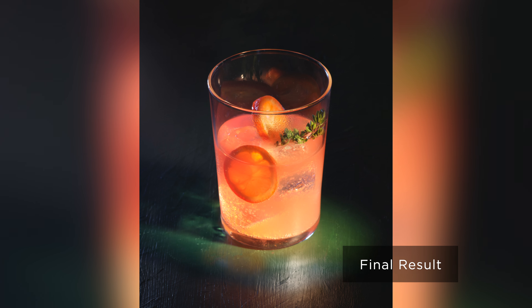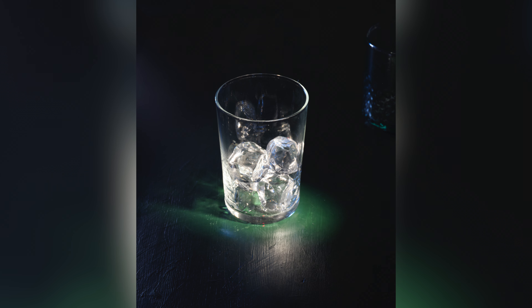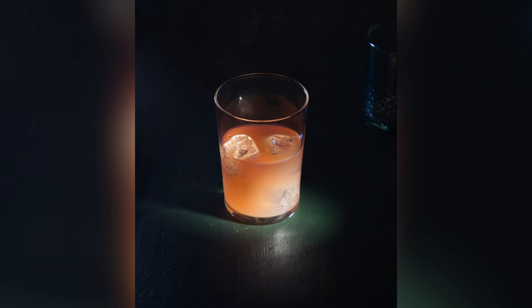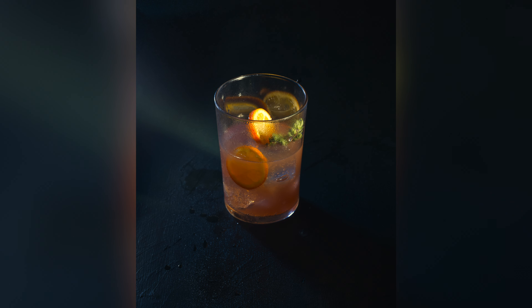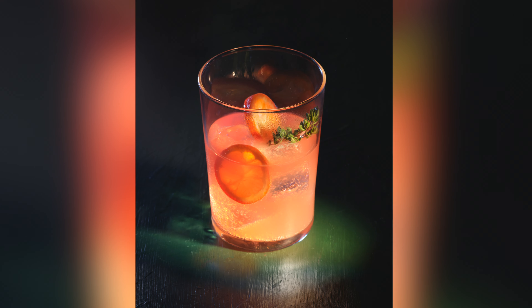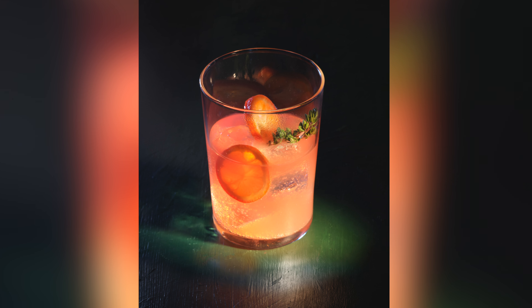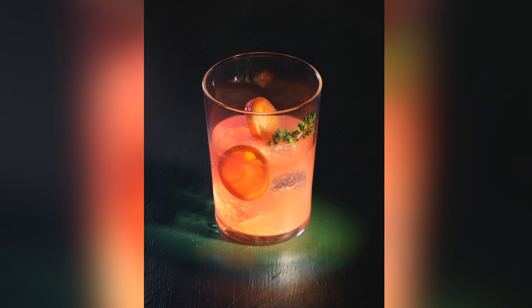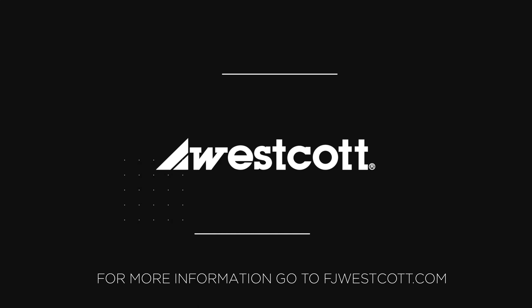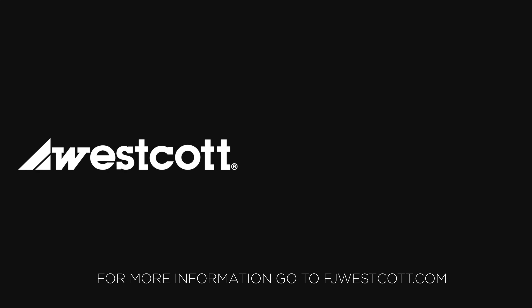Okay, so we have our final shot and I just want to recap this process. The important thing is to get the reflections and the environment looking exactly how you want it, then proceed to fill the glass. Wait on the condensation until the very end because that definitely backs you into a corner as far as Photoshop is concerned. I do encourage you to go out, experiment, and have fun with it — really, the way light bounces through refractive objects is a fascinating subject and one I'm continuing to learn to this day. Go out and have fun with it and enjoy. See you next time.